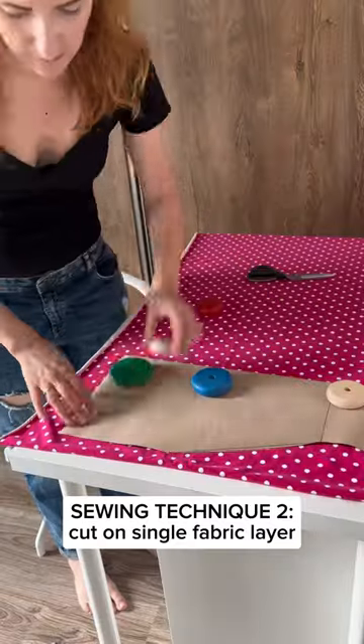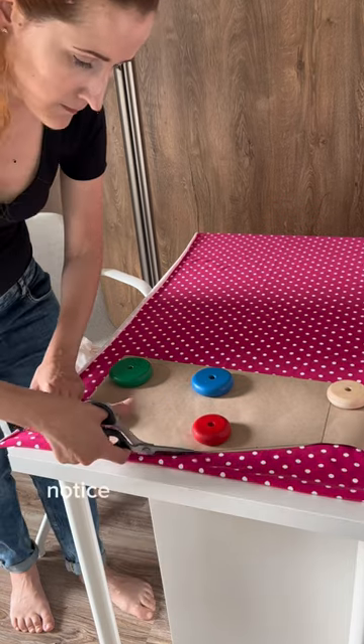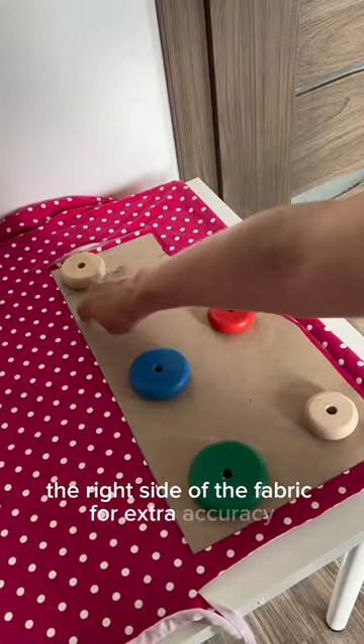I cut the fabric on a single layer to neatly align those white polka dots. Notice that pattern details are placed on the right side of the fabric for extra accuracy.